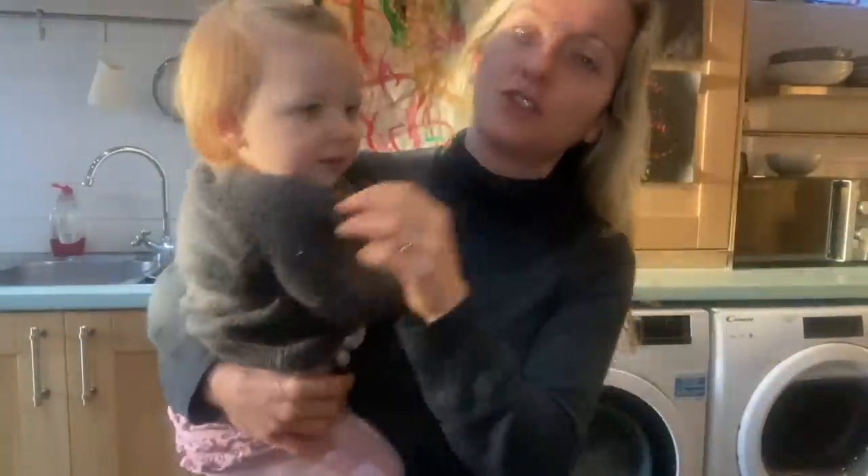Good morning guys, welcome back to another video. If you're new here, my name is Amy, and I've been on a weight loss journey for the last couple of years following the Starch Solution and using the principles of calorie density. You've joined me on a very busy day with my babies, and I am starting my morning as usual with a lovely cup of nothing-but-the-biscuit tea. I am slightly addicted to this.